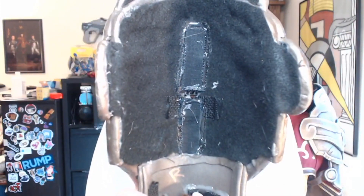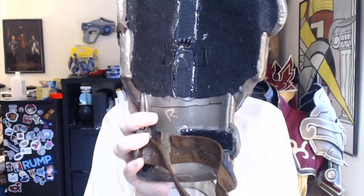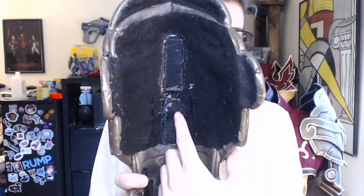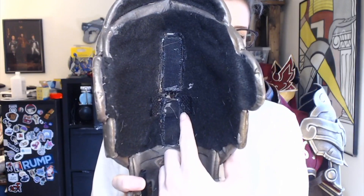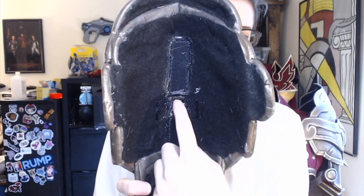These shoulders are made of Worbla, which means they are fairly heavy — they're not foam — but this is a very comfortable costume for me to wear because of the harness system underneath. So this is the inside of the shoulder, and as you can see, there's a strap and Velcro down here to go around the arm, but this is what actually attaches on the inside to the straps that come off the harness.